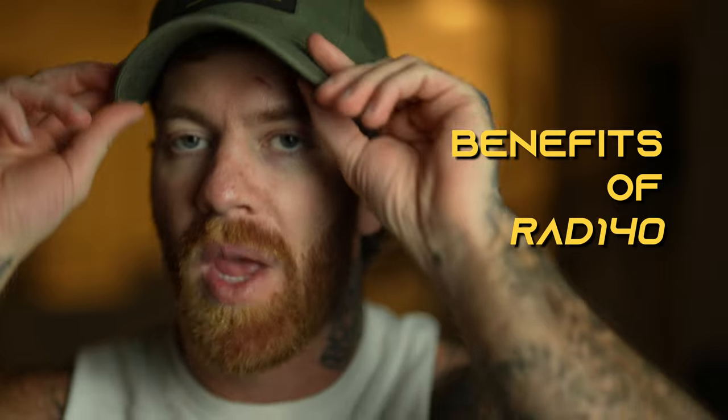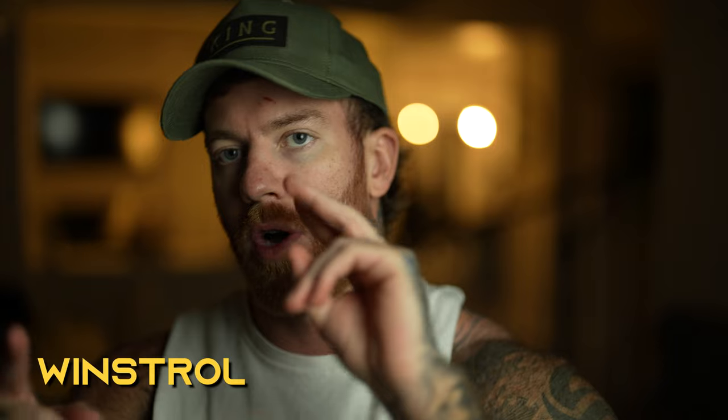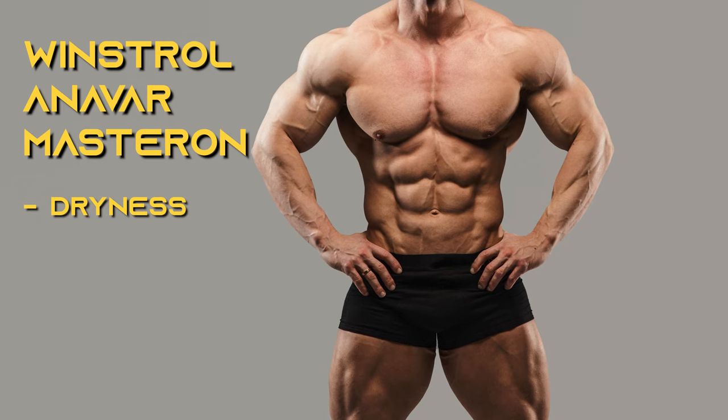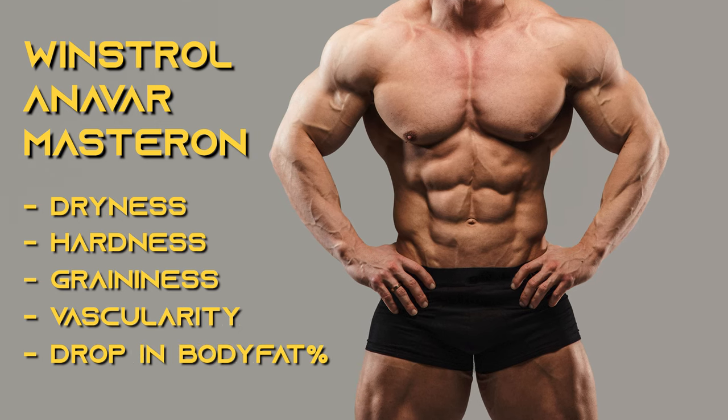We're going to start with the benefits of RAD 140. It is similar to or better than Anavar. RAD 140 is what I would deem a very similar compound to your DHT derivative steroids — along the lines of Winstrol, Anavar, Masteron. What you normally reference with those compounds is dryness, hardness, graininess to the muscle, more vascularity, a drop in body fat percentage — essentially the contest prep or photo shoot type of drugs.